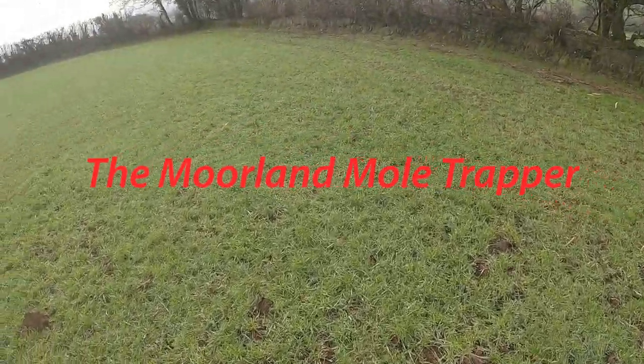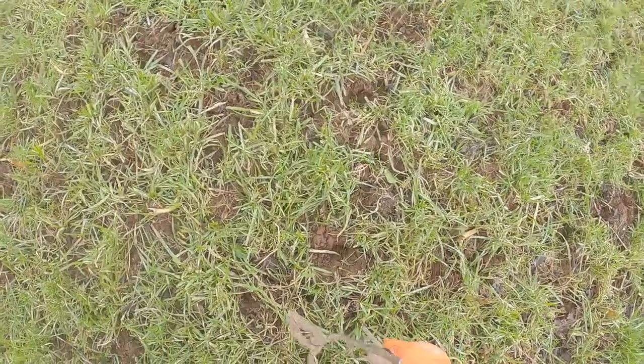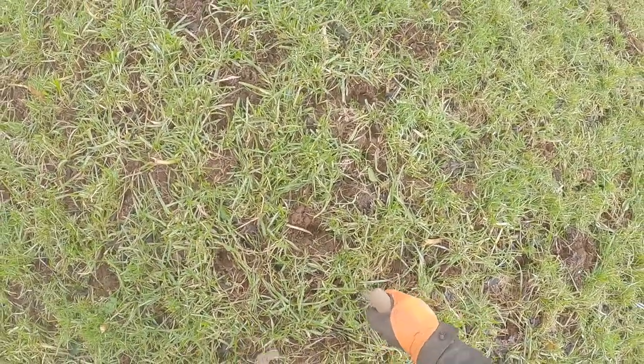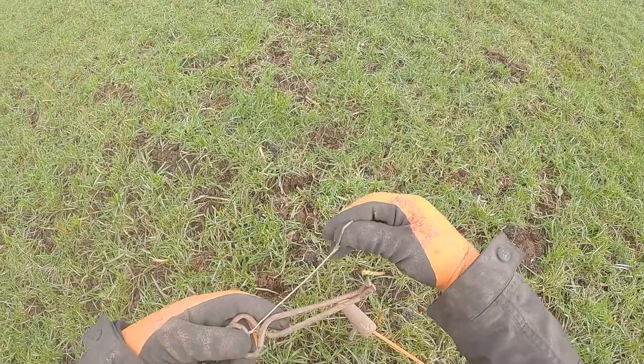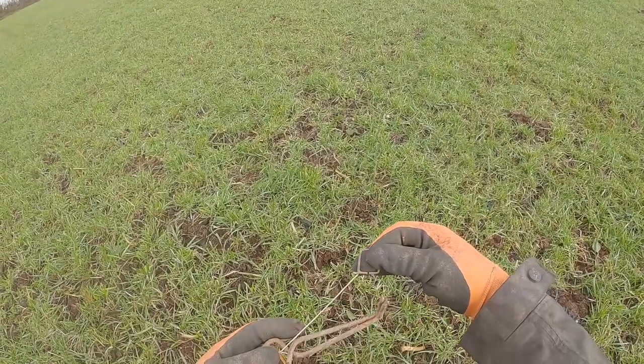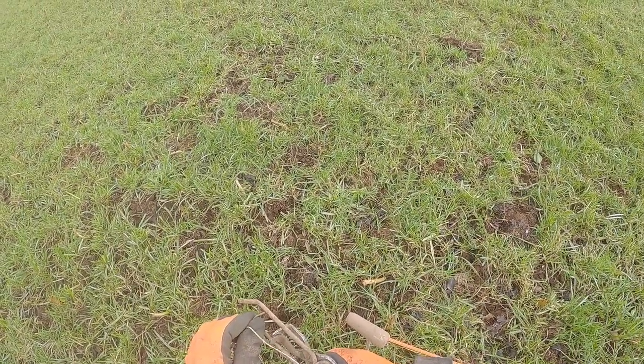I'll show you how these petangs work. Find the old hill. One little square tied on, as you can probably see there. And you use a key to open it like that. Get your little square, put it just in there like that. That's one done.